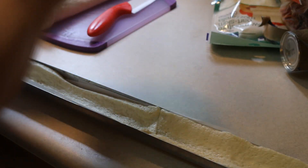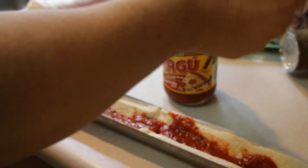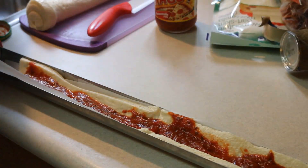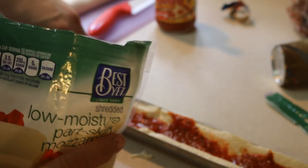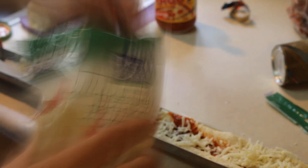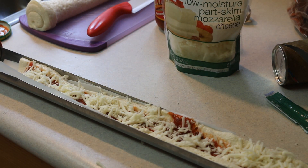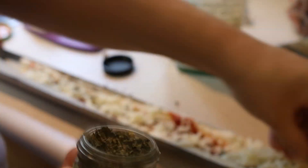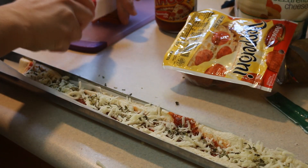About halfway through cooking, the sun disappeared and we started to get a little bit of inclement weather. But did it stop cooking? No, it certainly didn't. It did take a little longer than our 20-minute shrimp scampi — about one hour total. But as you'll see from the pictures, the crust became nice and beautifully crisp.